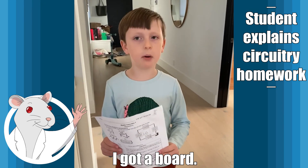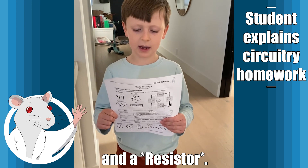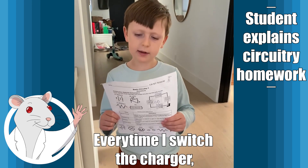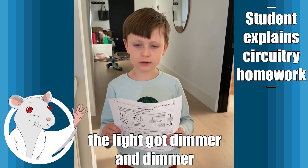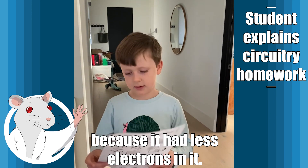Starting, I got a board. I put in a switch, battery, light, and the idea. I turned on the switch and the light turned on. Every time I switched the charger, the light got dimmer and dimmer because it had less electrons in it.